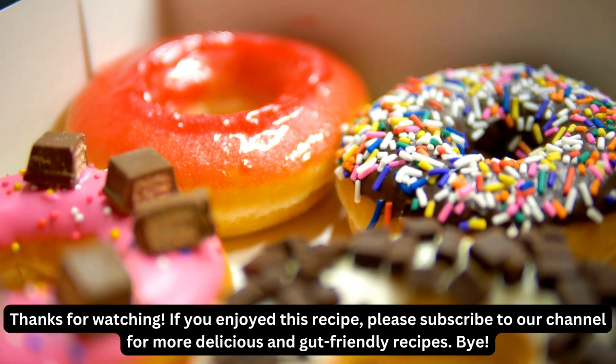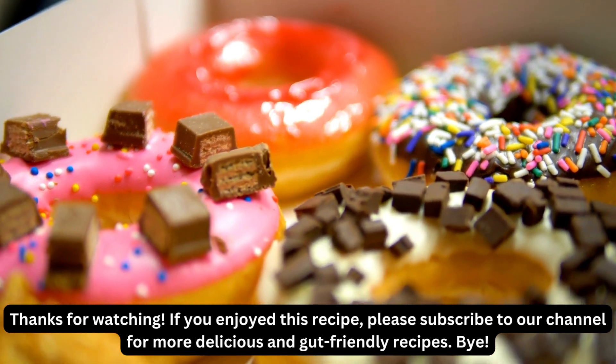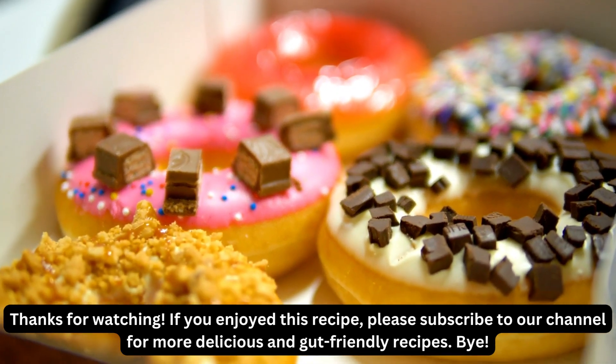Thanks for watching. If you enjoyed this recipe, please subscribe to our channel for more delicious and gut-friendly recipes. Bye!